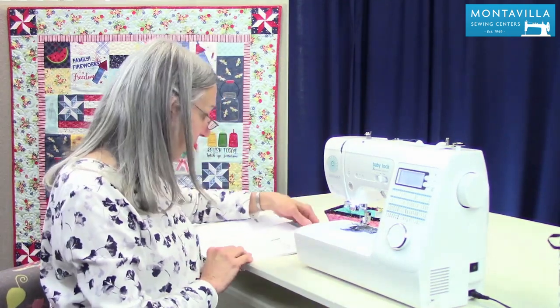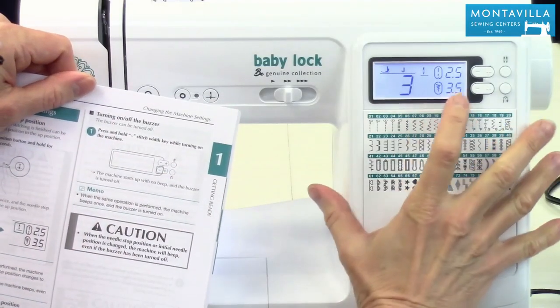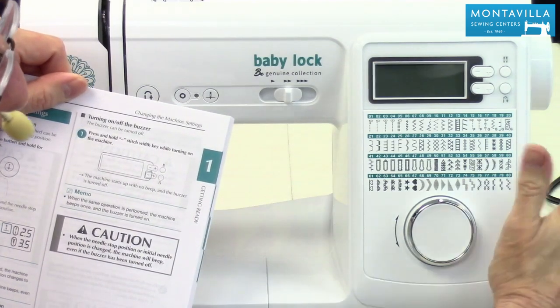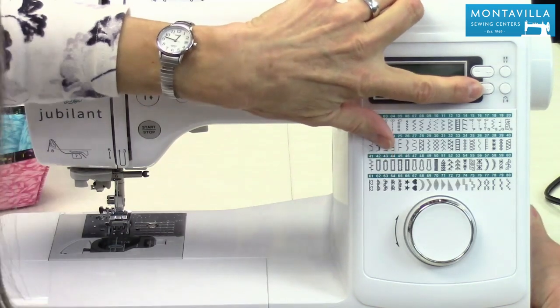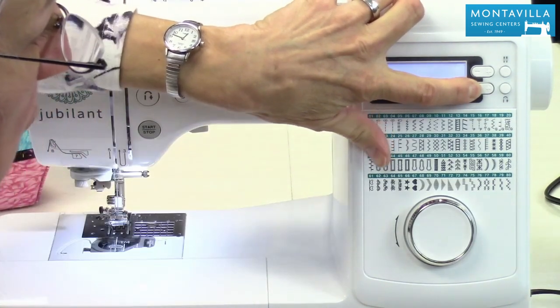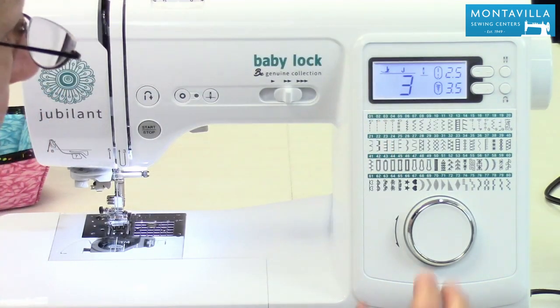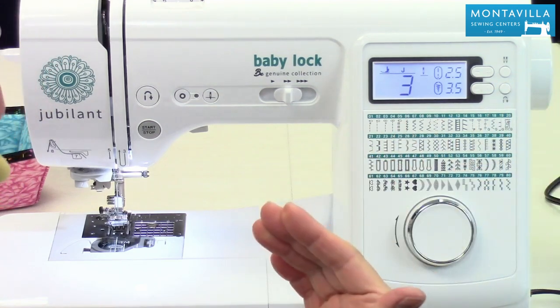You can also change whether or not you have that beep. Sometimes you want to sew really quietly, or the beep is just something you don't want to have. In that case, on page 11, it shows you can press and hold this button while turning on your machine. So start out with your machine off, then press and hold the minus key down here, then turn on your machine. It's going to give a little bit of a beep. Now when you go to different stitches or make little changes, you don't have that beep.